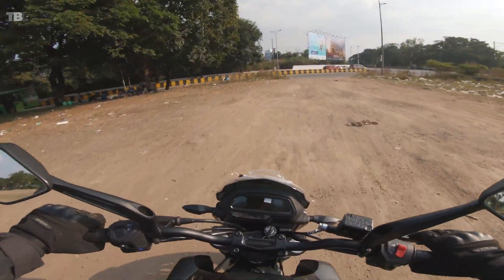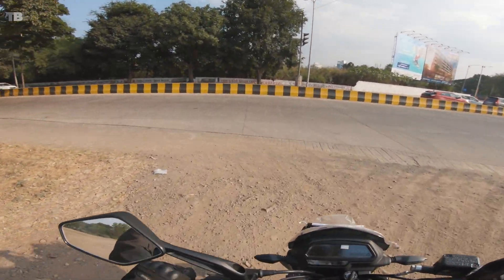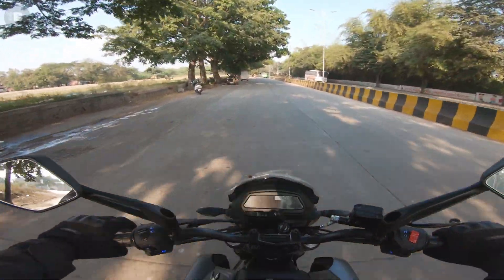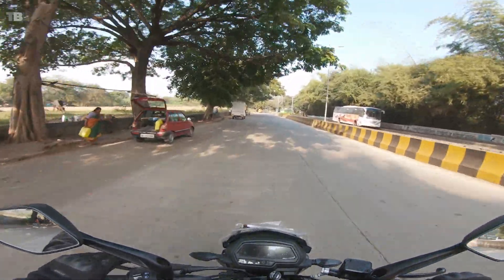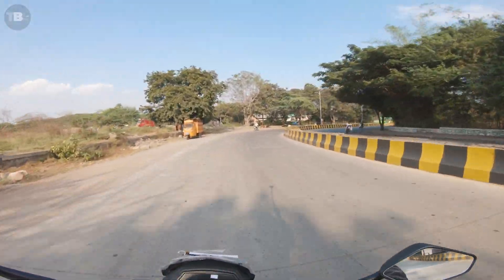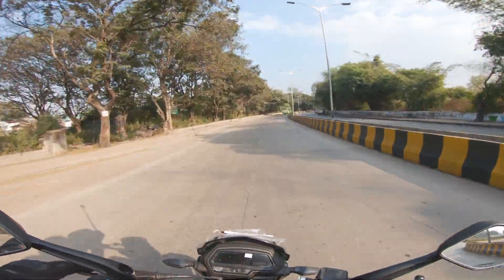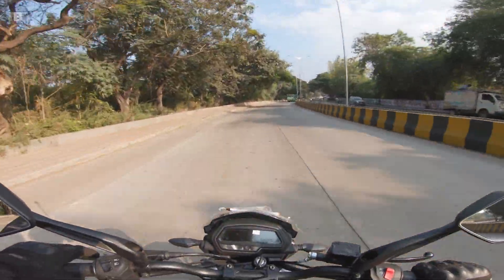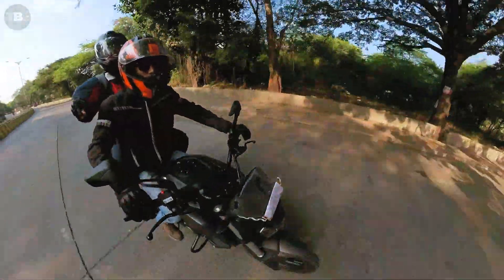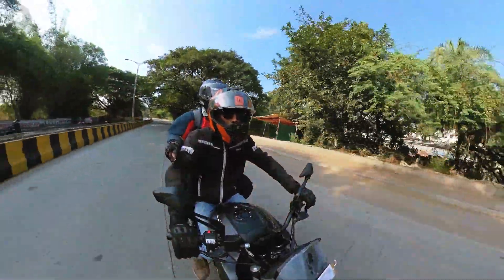We are now riding the Dominar 250 inside Pune at around 3:30 in the afternoon with moderate traffic. Power is superb — low-end torque and mid-range are very good on this bike. You don't have to struggle in the city or on the highway changing gears or revving the engine; it gives you plenty of power. In the city it is more than sufficient, and on the highway it has even more to offer.